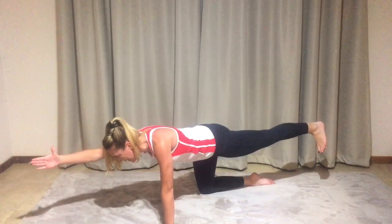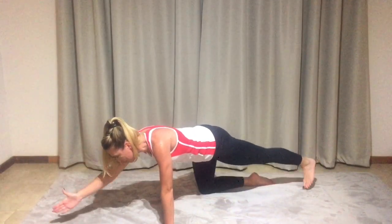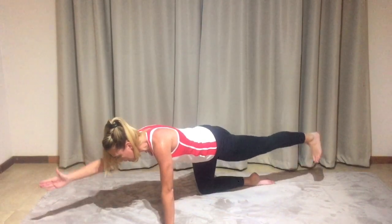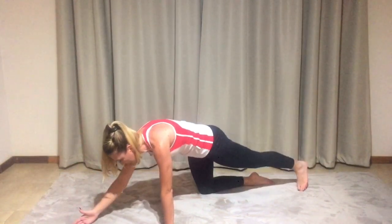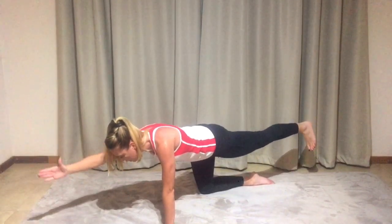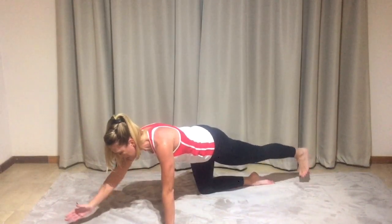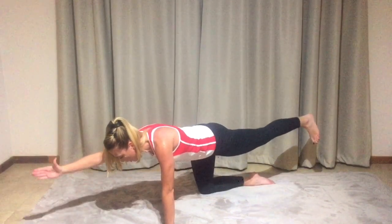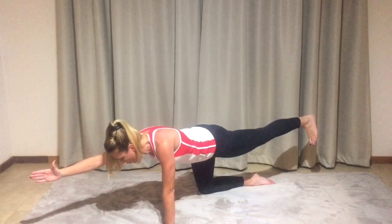Now we're going to be doing a controlled move. Taking your hand with the thumb pointing up towards the ceiling, we're just going to take it down, touch the floor, and up towards the ceiling. We're absolutely controlled, keeping the movement out of the spine. We want to be careful not to drop down or let the spine shift. The spine is absolutely controlled. Making sure your shoulder is also still strong — you haven't allowed yourself to collapse. Let's hold it up.